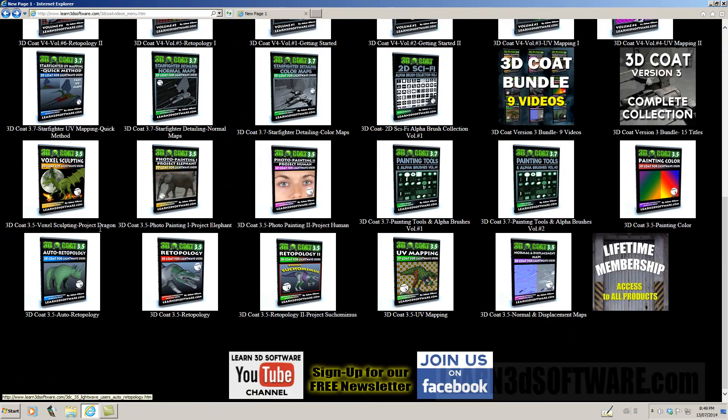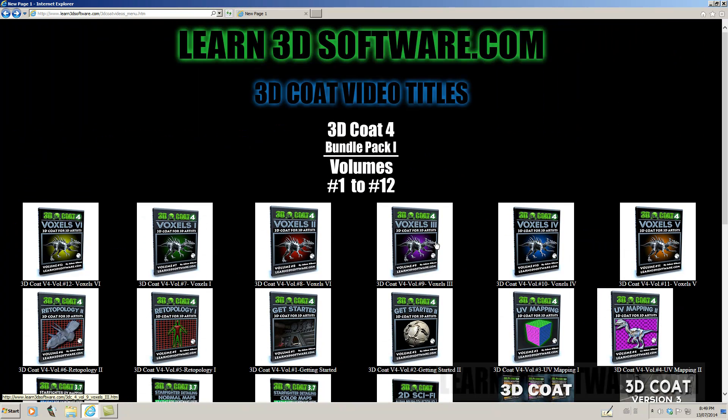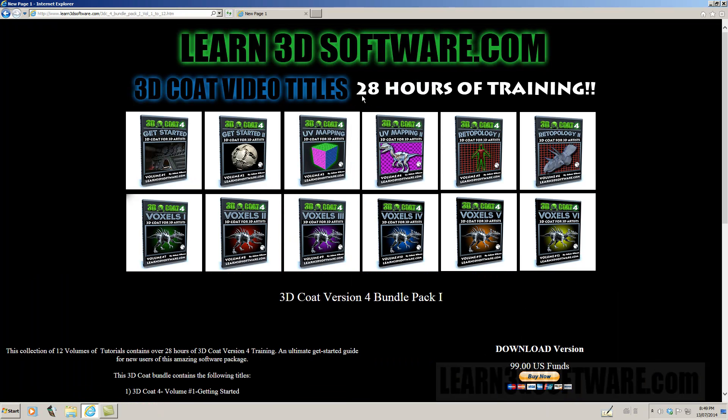You can still buy the videos individually. But back to our volume pack that has 28 hours of training — we just recently finished it. We are also about to start another series, which is going to be volumes 13 to 24, so another 12 volumes covering different topics.